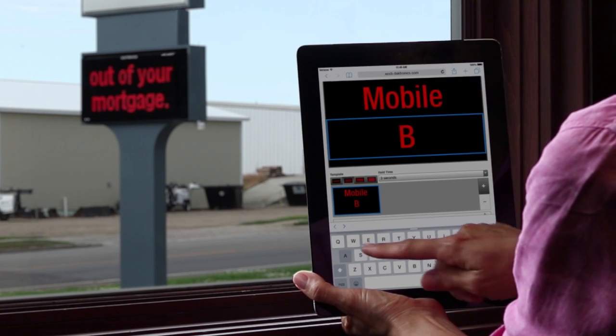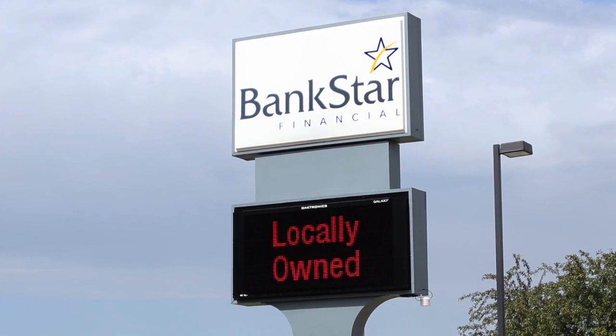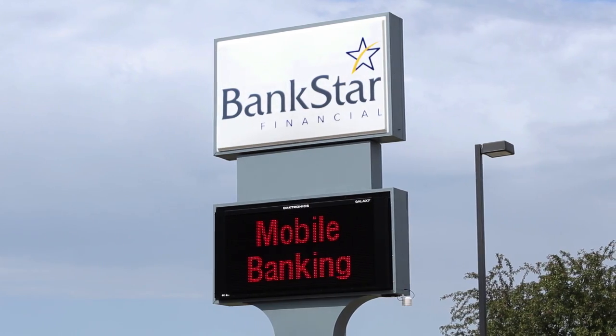The text-only feature is just right for us. I wanted to keep it simple, just run basic messages. And for what we use our display for, the monochrome serves our needs.